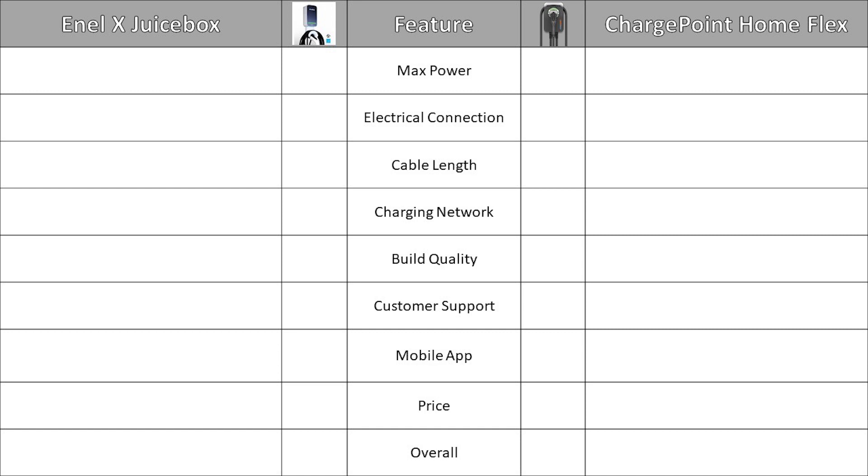Starting with max power, the NLX Juicebox charges at 40 amps and 240 volts for a max power of 9.6 kilowatts. The ChargePoint charges at 50 amps and 240 volts for a max power of 12 kilowatts. It's important to note that you can only achieve 50 amps on the ChargePoint if it's hardwired — it will only achieve 40 amps if it's plugged in. That being said, ChargePoint gets the green check mark on this one.